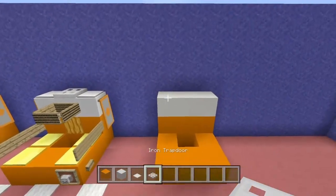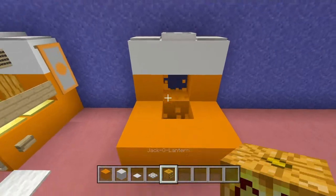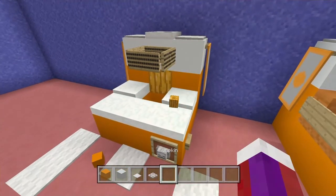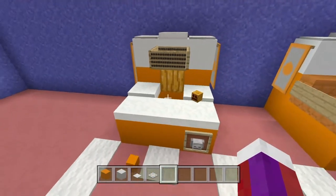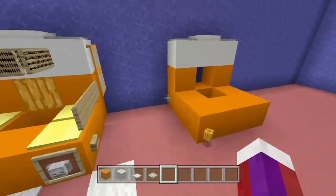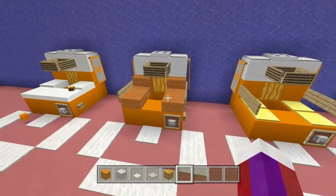On top of that I chose the iron pressure plate and the iron trap door — put the iron trap door in the middle and the iron pressure plate on each side. Right here I have the jack-o-lantern. If you use snow layers, you can't use a jack-o-lantern because it will melt the snow — use the regular pumpkin instead. I like using the jack-o-lantern because it gives a hidden light source, so I'll place that right there.